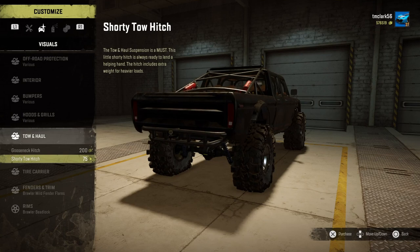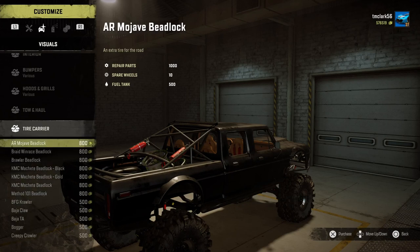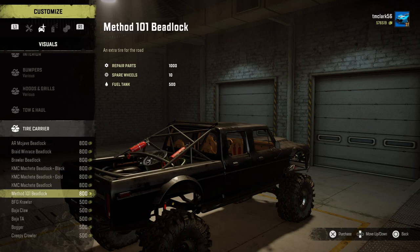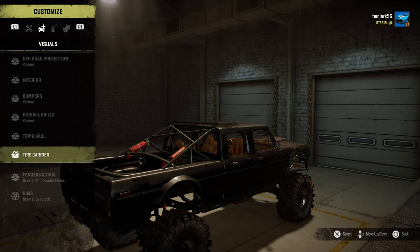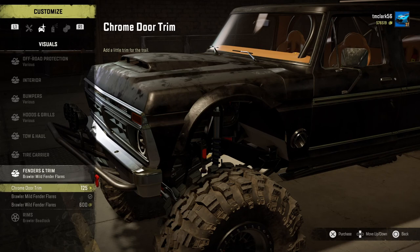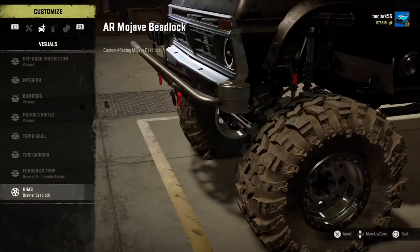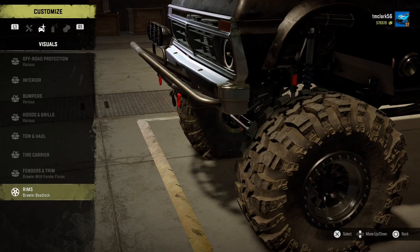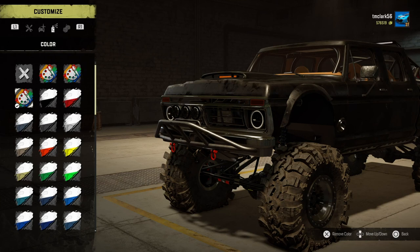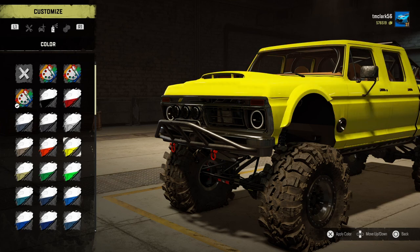There are a couple of tow hitches, a tire carrier, and every bead and wheel for every tire so you can make it look as good as you want while carrying a spare. For fenders and trim we'll put mild fender flares — I like fender flares but not too big. For the rims we'll put the brawler bead locks. For the color choice we're going to choose this sort of worn black, but there are many many colors to choose from, including skull and crossbones and lots of really flashy colors.